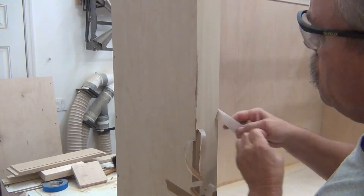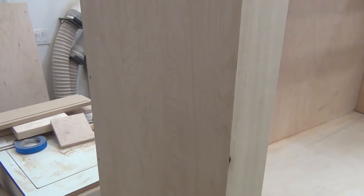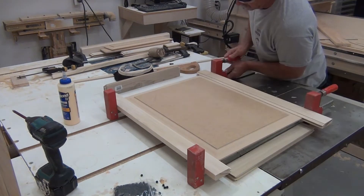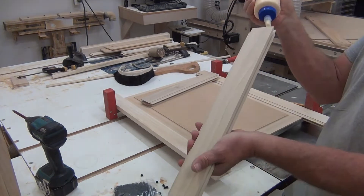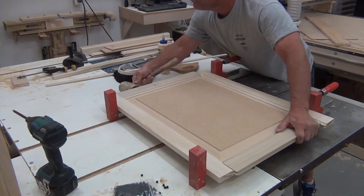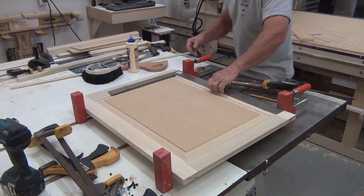Took off the miter tape to reveal a really nice joint. I use rubber spacer balls to keep my panels from rattling — I don't like to use glue. Glue doesn't allow for any expansion or contraction, which isn't a problem with MDF. Gave it a couple of love taps, made sure it was all in place, made sure it was square, clamped it, and let it sit.